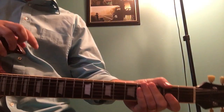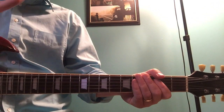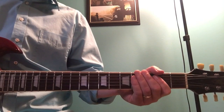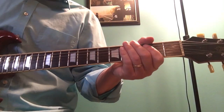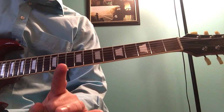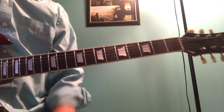Hi guys, welcome to Classic Guitar Rock. I'm Jeremy and I'm going to do a lesson on Working for the Weekend by Loverboy. I've done this one before, but looking back at old videos it was super foggy and hazy looking, like there was a booger on my lens or something. So let's fix that. Paul Dean is one of my favorite guitar players from the 80s — he never gets the recognition he deserves, but he's excellent.